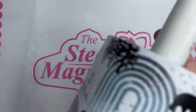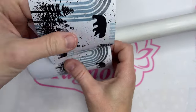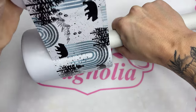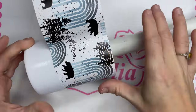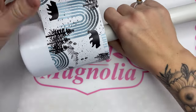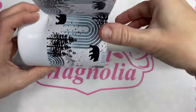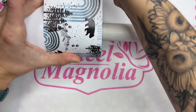Our vinyl that we are using is from the Steel Magnolia. I just trimmed that and I'm going to line it up with the top of the tumbler, leaving a teeny tiny bit of that stainless showing, and then work my way around until we get to our starting point. Trim the vinyl right in between where it overlaps and then remove the vinyl underneath and on top.